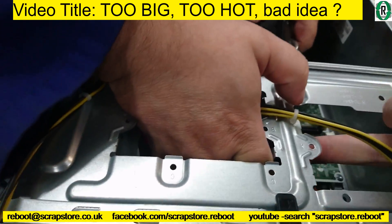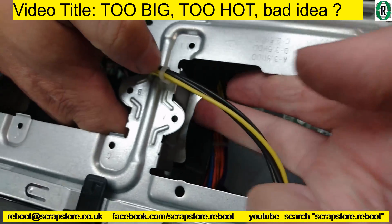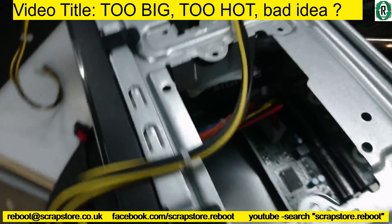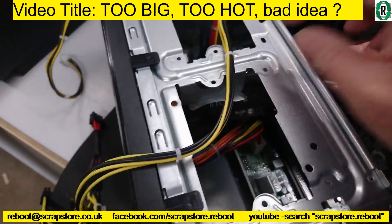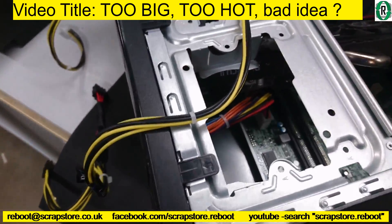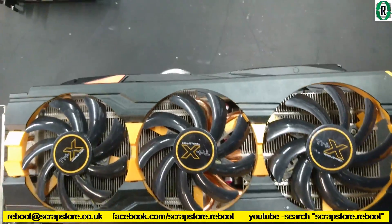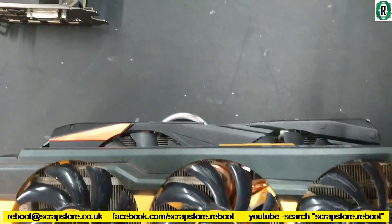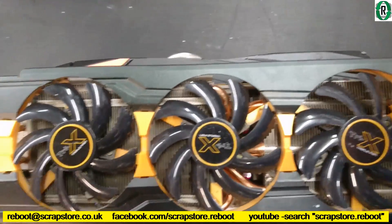Don't force it — it's hitting this bracket here and this one too. It won't fit. It's stuck.